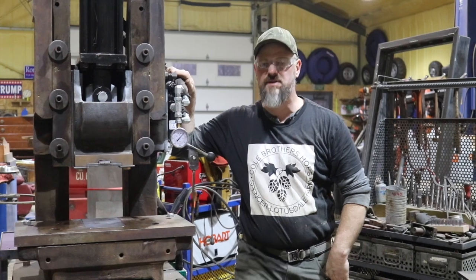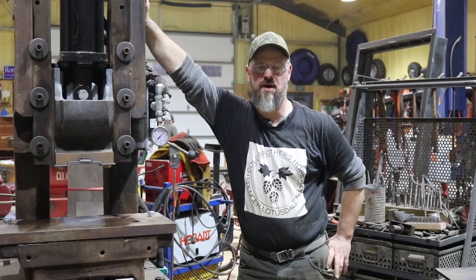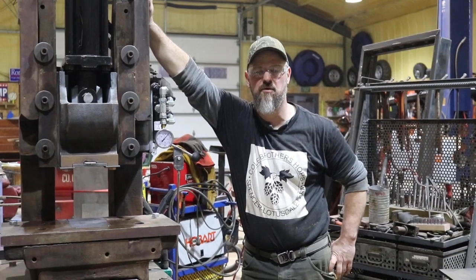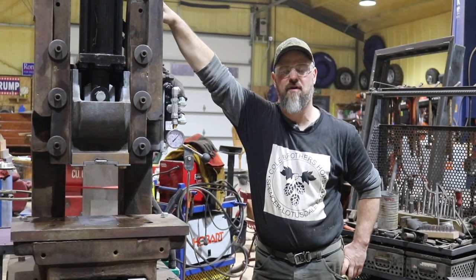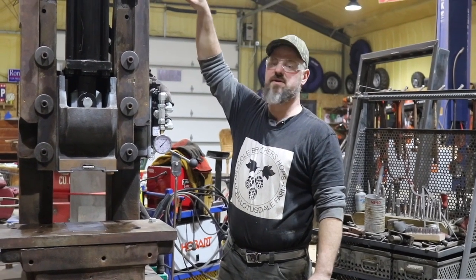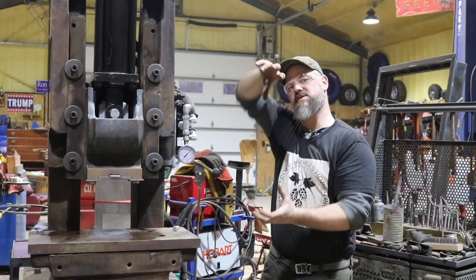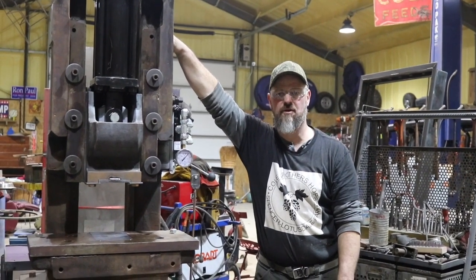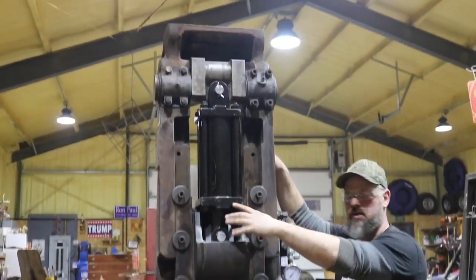This is actually a Bliss Number 62 fly press — or punch press rather — that we acquired several years ago. A punch press has a big flywheel that is spun around by a motor, and when you pull a lever it engages and kind of knuckles down and punches a hole or does whatever operation you have it set up for.